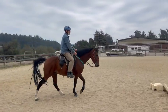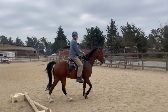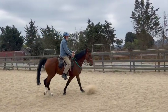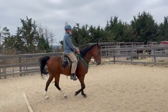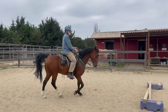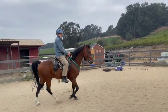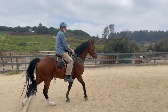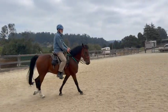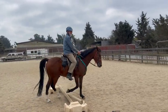Let's start adding more speed — a little bit more. But as you add more speed, you might have to hold a little bit more to keep his head down. Now keep that speed, keep looking for the next pole. Anytime he lowers it, release or tell him he's a good boy.